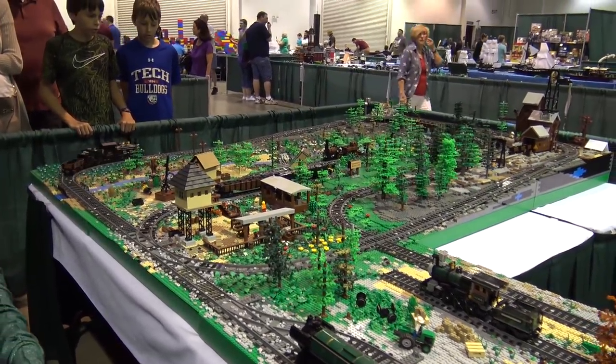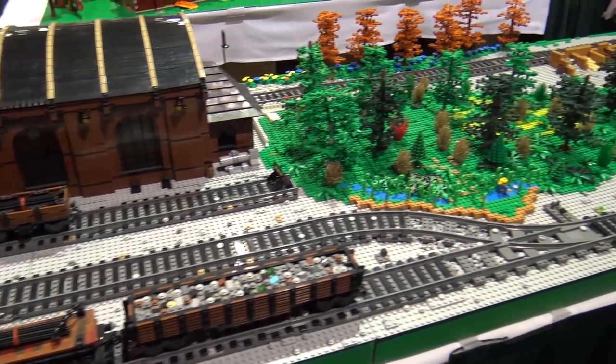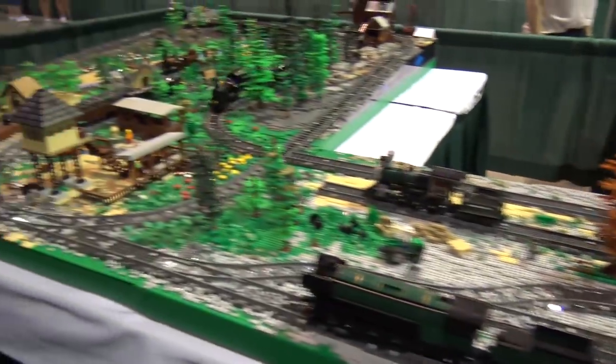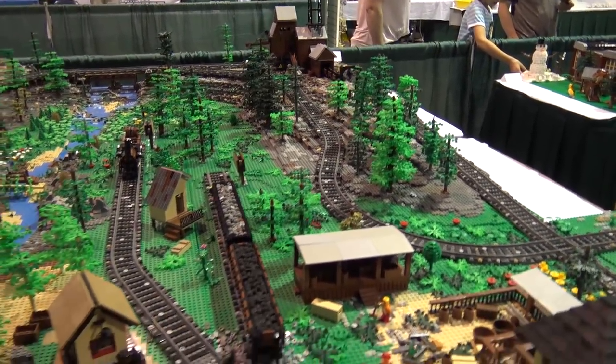What we're looking at is kind of a 1910 era mining operation for ore and other metals. You've got the factory that's got the mine with the rail cars that go down into the mine, and you've got chutes that dump the ore into the trains and it moves around the layout.